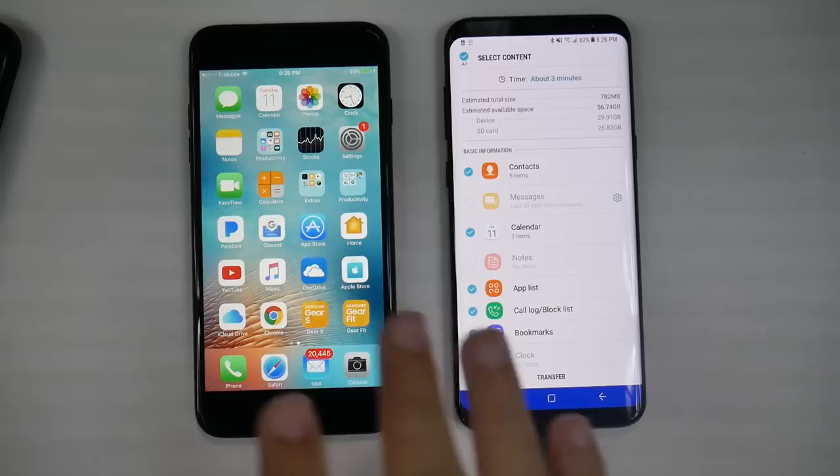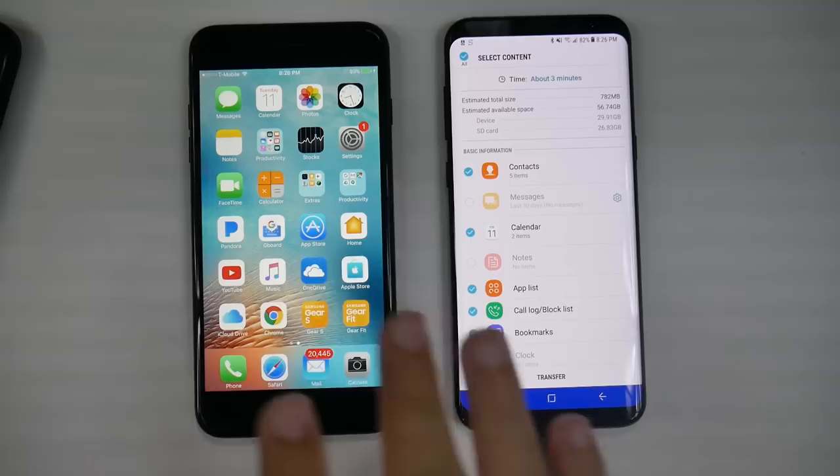Alright guys, hopefully you found this helpful. This will allow you to transfer over all your content from your iPhone to your Galaxy S8.